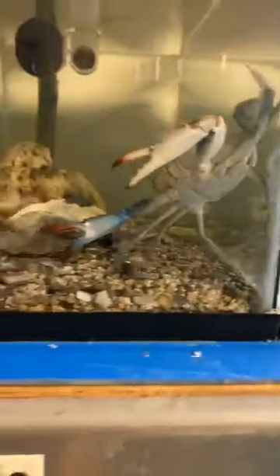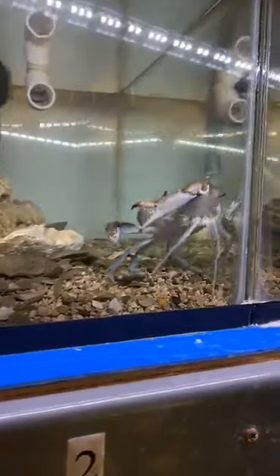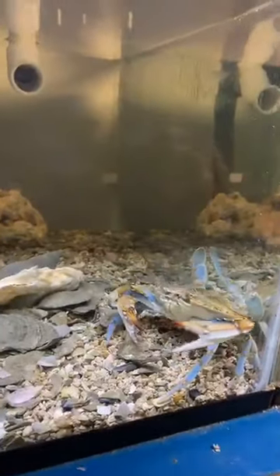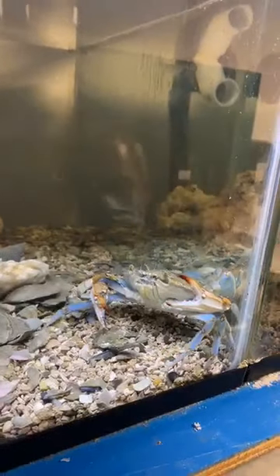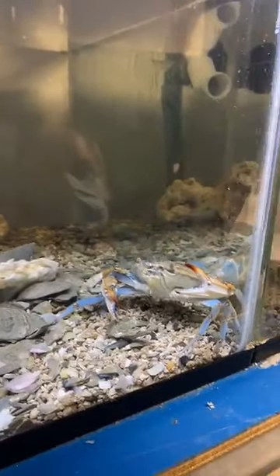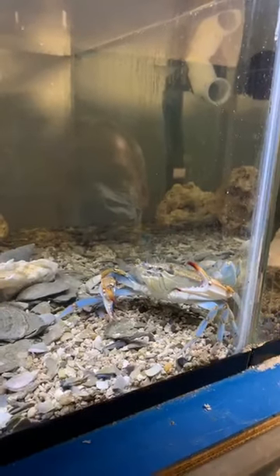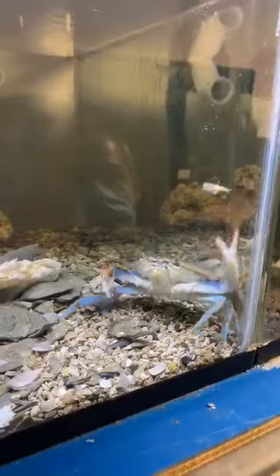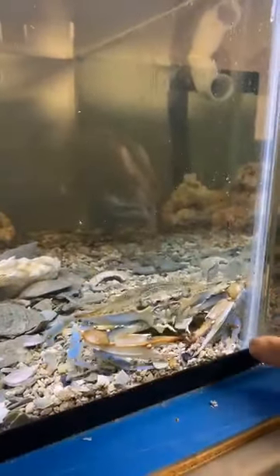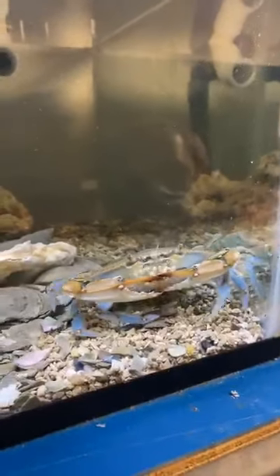This is a blue crab. Blue crabs aren't traditionally cold water, but they can stand it and they're really common around our area. People don't realize it — because they fish with chicken necks — but blue crabs eat a lot of vegetation. You can see him here kind of smelling for it with his legs and shoveling it into his mouth.